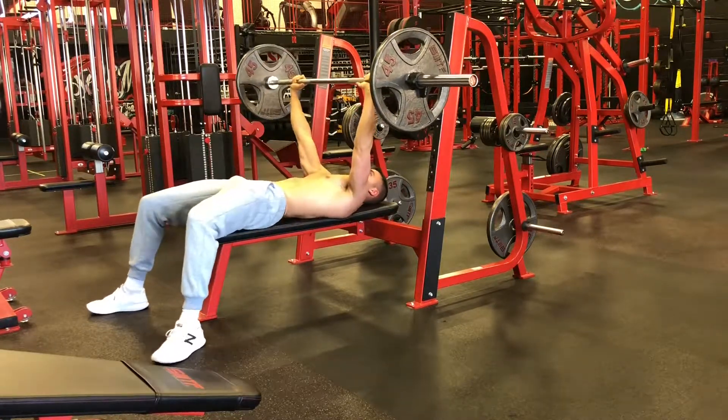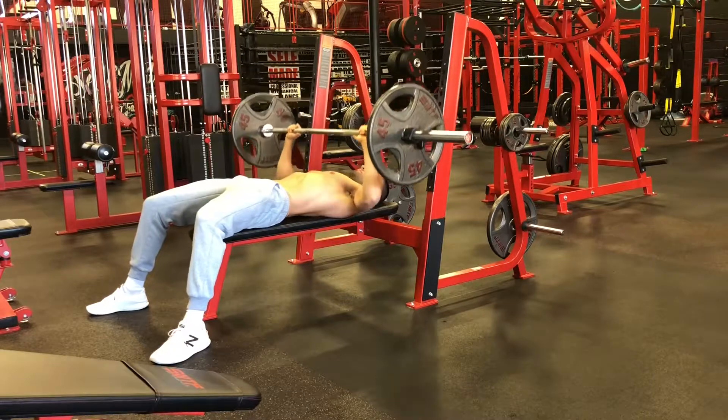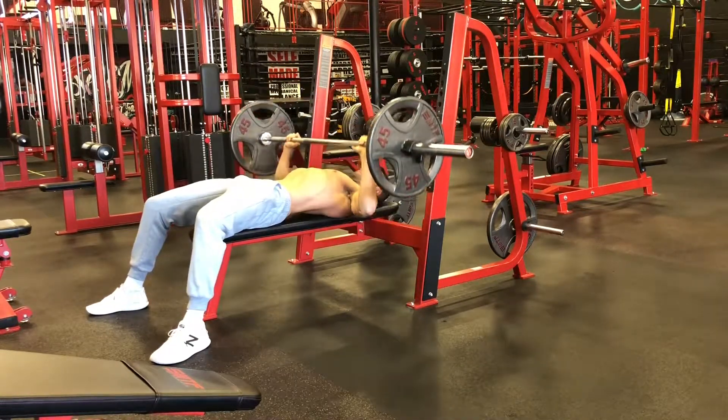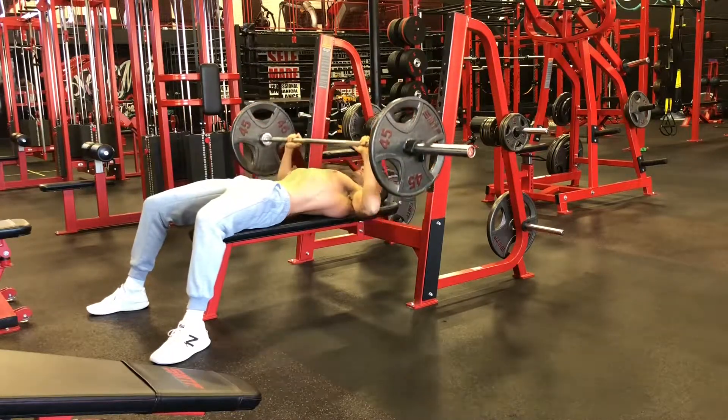Pull your belly button towards your spine. Pull your shoulder blades back and down to stick your chest up and out. And then make sure that you keep your head back to keep your spine in a neutral position throughout the exercise.